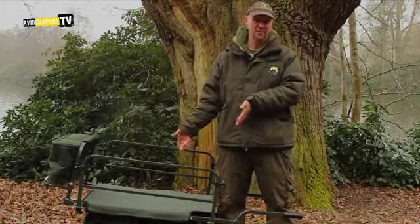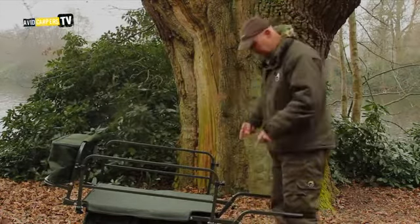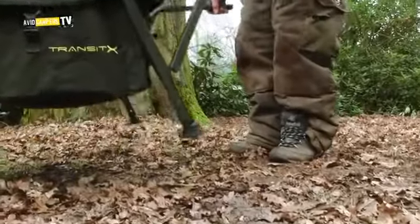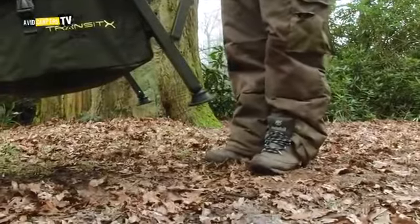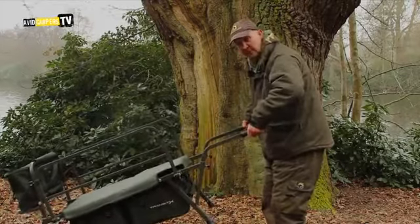So what we've done now is introduce the Transit X. The main problem with barrows over the years has been the ground clearance with the legs. So we've shortened the legs so you don't have to bend your elbows anymore, because the old ones had you trying to get the bar over the bumps and lumps on the path.